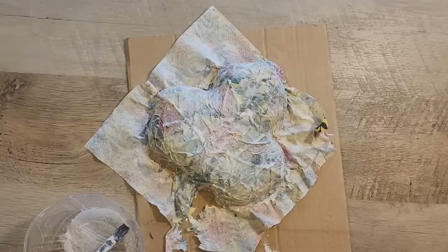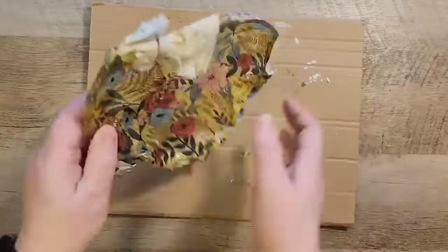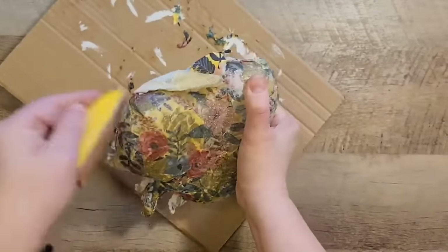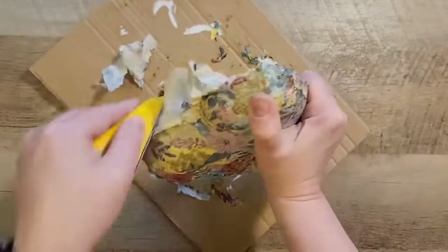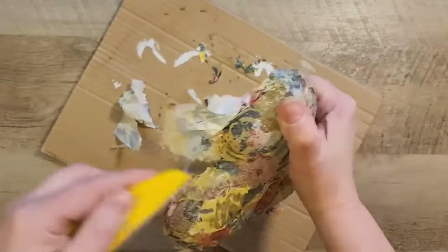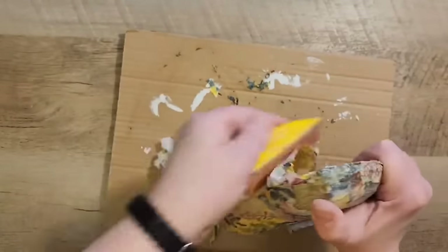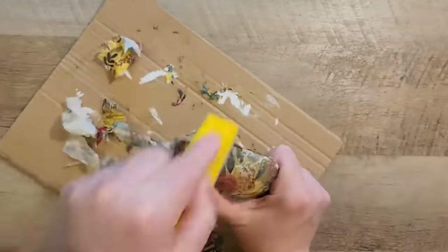We set the dish aside to dry without messing with the paper at all. Once it's dry it's going to look a certain way, and then I take my zip sander — yes, my favorite tool — and zip-sand off any of the excess paper on the dish.